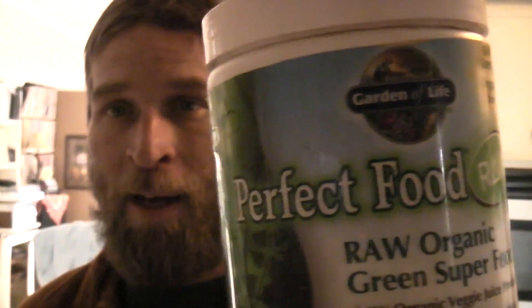I want to critique some of these products that are out there. This one is called Garden of Life Perfect Food, and I have it in two different types: this one is the Detox and Alkalizer, and the other one is just regular Raw Green Food. This is the base for my smoothies — having vegetables is great but I can't always have vegetables around.